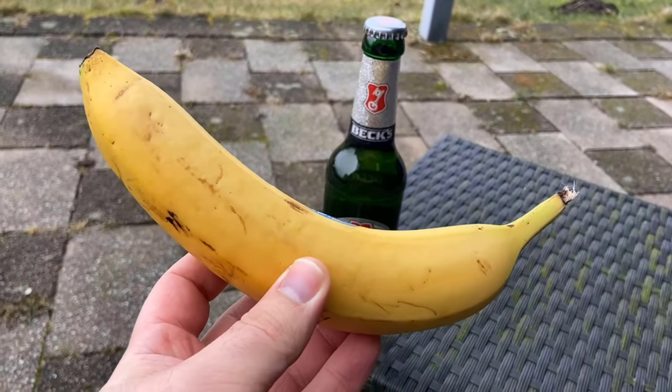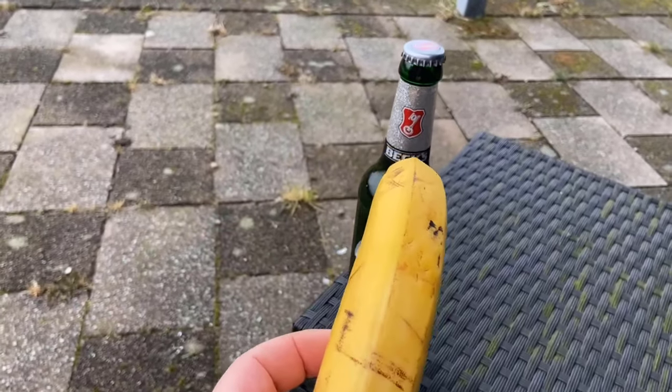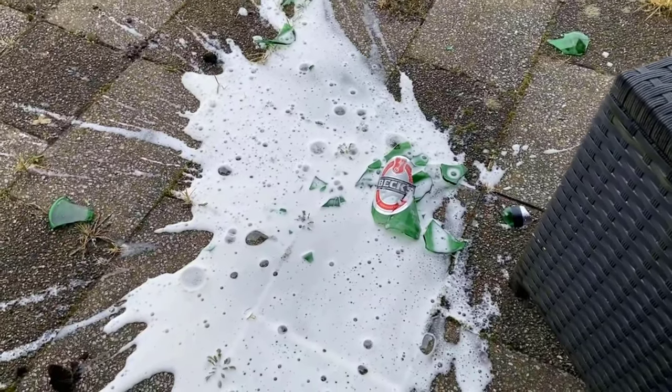To do this, you put the beer down, take a banana, and with a hearty blow, the beer bottle is actually opened — all thanks to this banana.